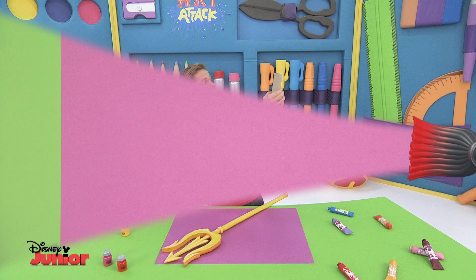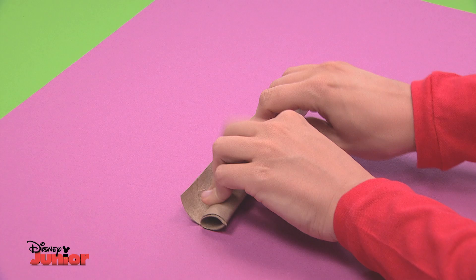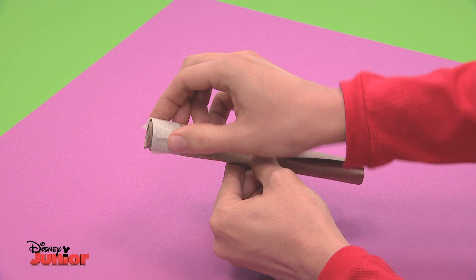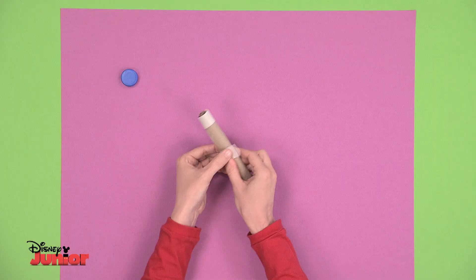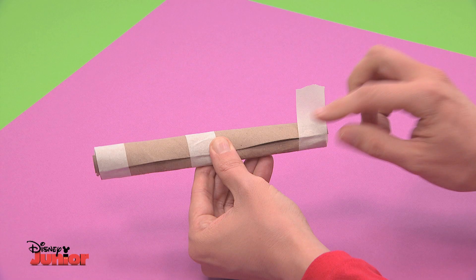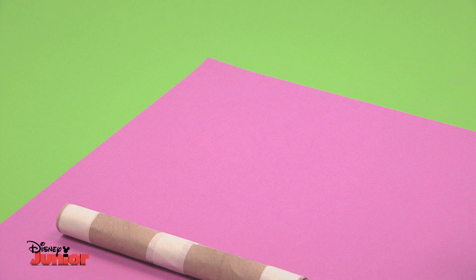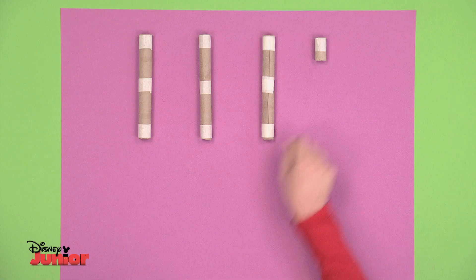Cut the cardboard tube lengthwise like this. Roll it up, pressing it tightly with your hands. Now make sure it's the right size for the plastic bottle cap, like this one. Tape it on both ends and in the middle. Repeat this three more times, so you have four of them of equal size. Then trim one a little — it should look like this.